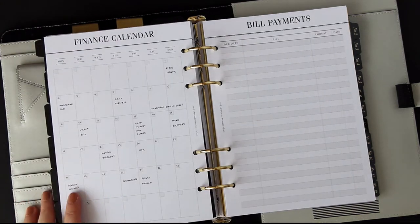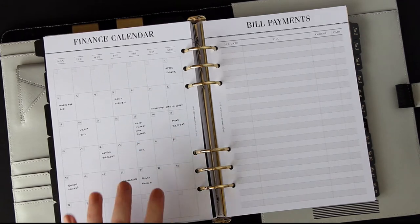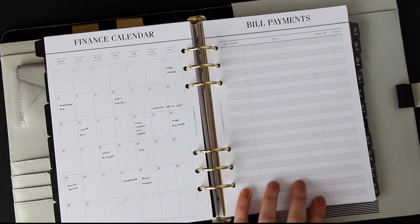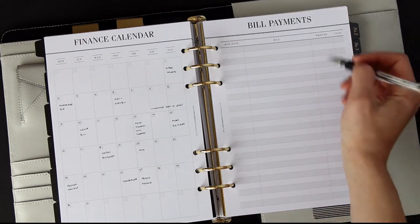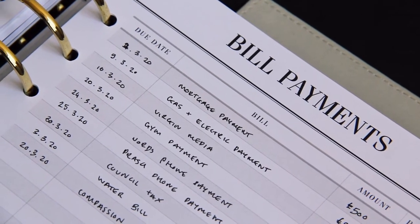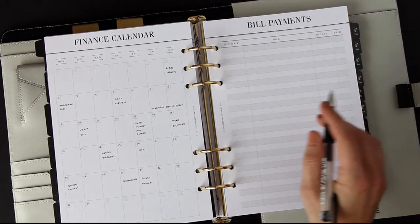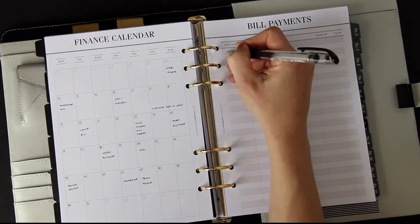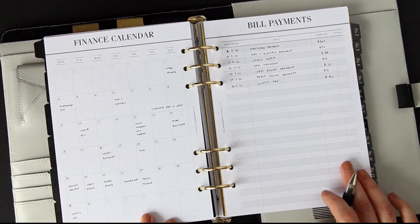Now, no matter where we are in the month, I can see what payments are about to come out and know whether I'm in a good position or not. Next is bill payments — the point of this section is so you can tick off bills once they've been paid, whether you need to manually pay them or they're coming out automatically. You can see when they're due and tick them off so you know whether they've come out of your balance.